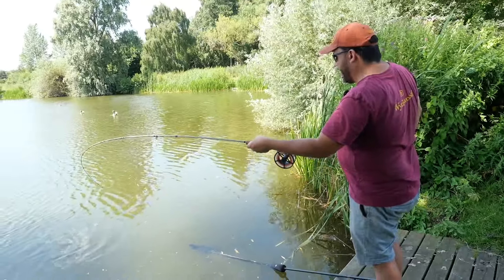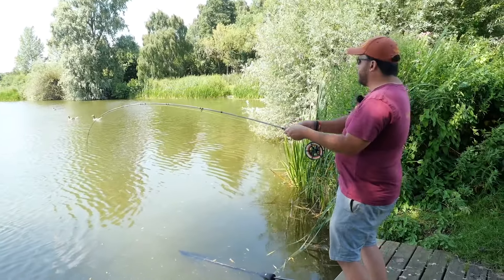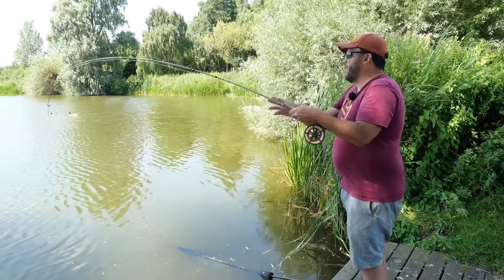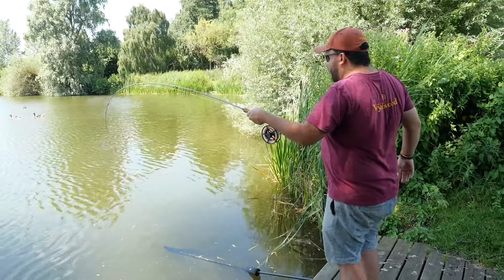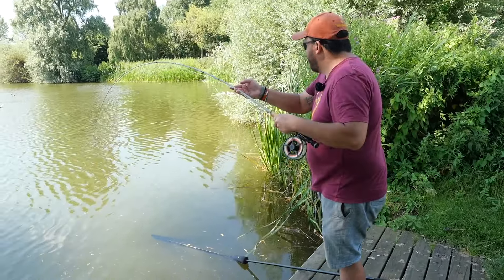It's quite important to use balanced tackle like this. This size fly rod - it's a seven weight, the same size I'd use for trout - but it's got plenty of power in the butt and a nice forgiving action in the midsection.